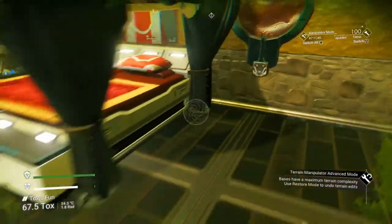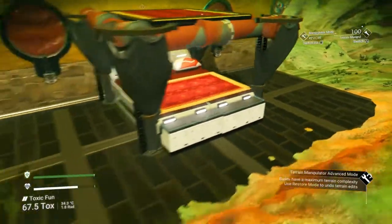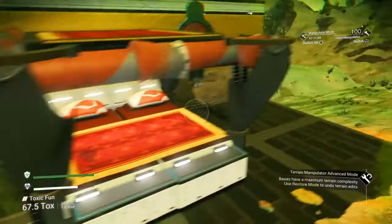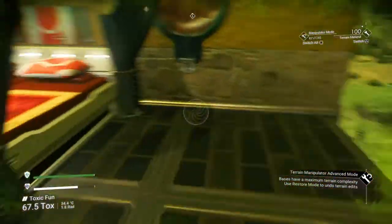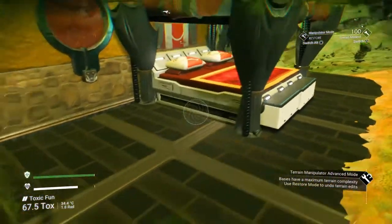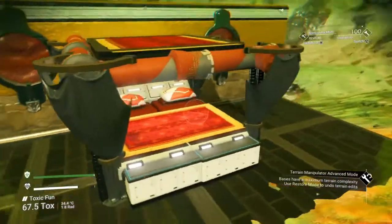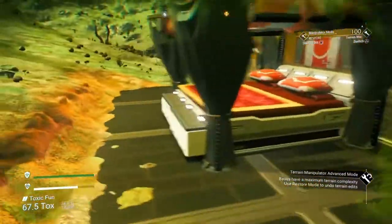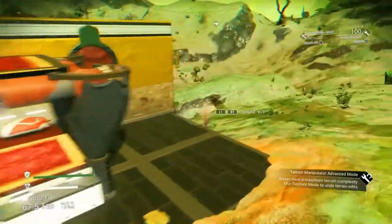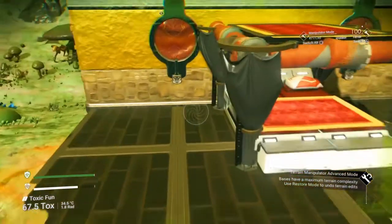Hi guys, welcome back to another No Man's Sky video. Today we'll be doing a channel update, and as a bonus I'll be doing a tutorial on how to build a four-poster bed — I'll probably just do that in the background while I talk about the channel. Basically, Chris Cooper is joining us; we've renamed the channel from Boyd Gaming to Boyd and Coop Gaming. He's going to be adding a lot of content, a couple of videos a week, so look forward to that.